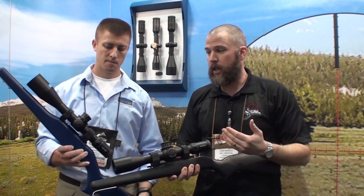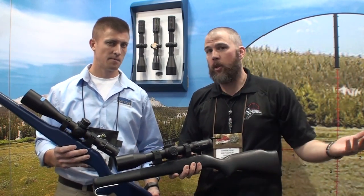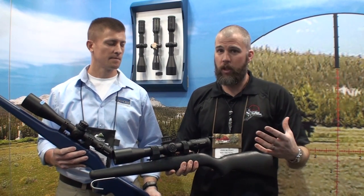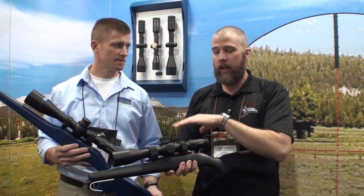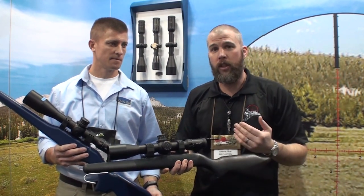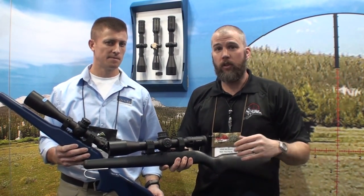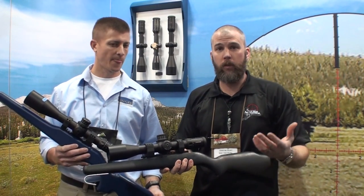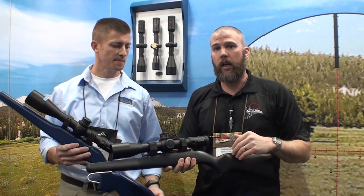Nick mentioned the glass clarity. We're inside a showroom floor here so it's hard to really judge it, but with the K624i cranked all the way up to 24 power, looking across into a dingy ballroom, we still got some pretty clear sight pictures — I'm really impressed with what we've seen here on the show floor.